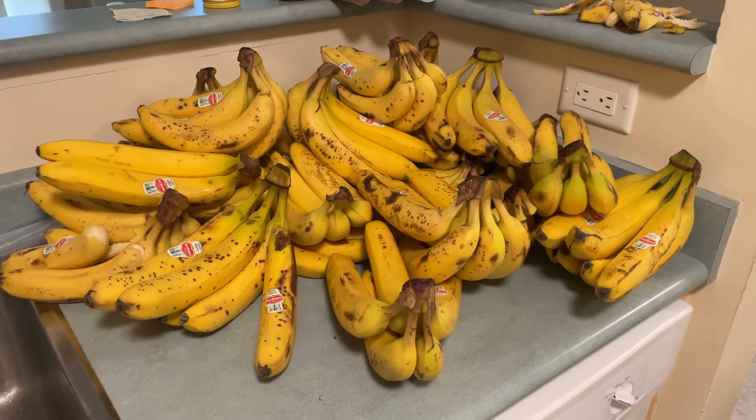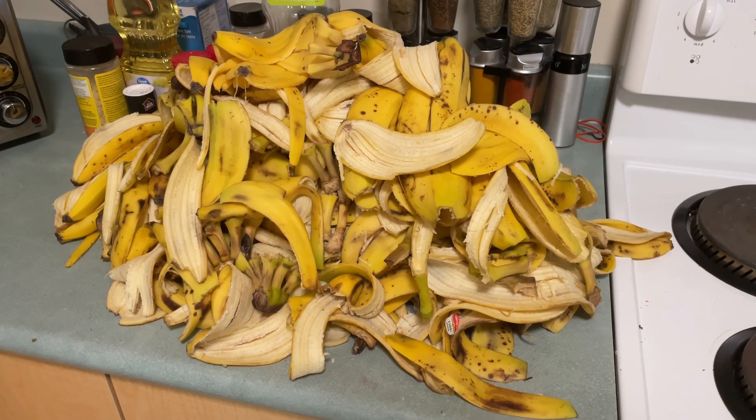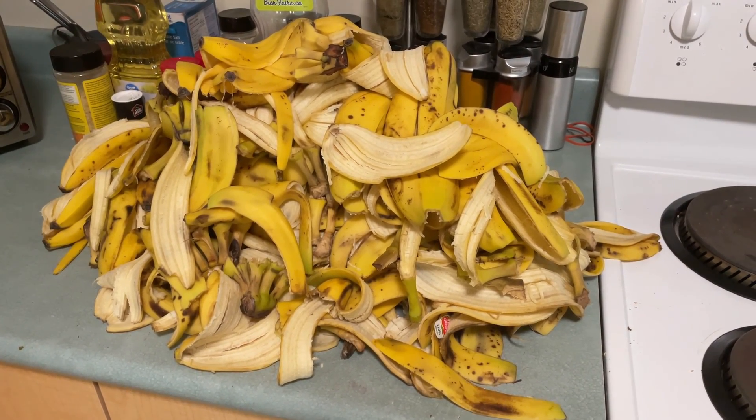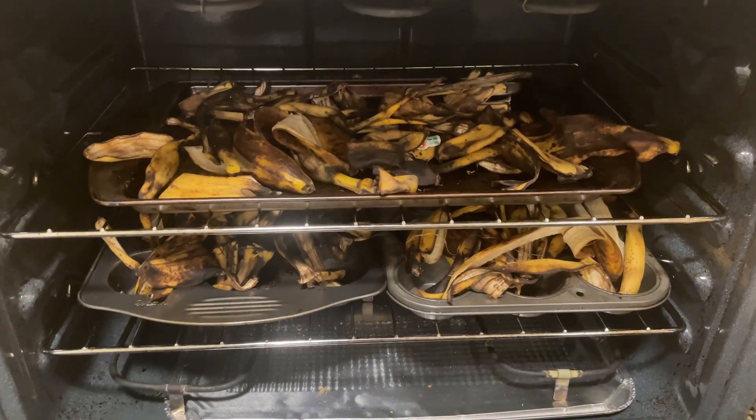First we'll go ahead and peel all of these bananas. I finished peeling all of the bananas and we have this massive mound of banana peels here. I'm just going to put them on a baking sheet and dry them in batches until we have all of these completely dried. The oven was set to around 200 degrees Fahrenheit to dehydrate the peels without burning them.